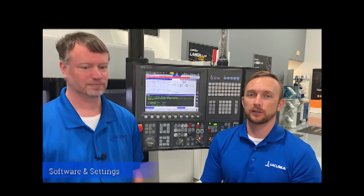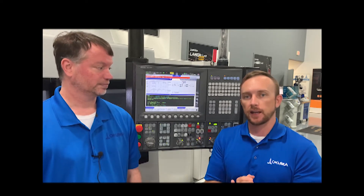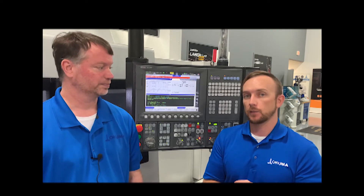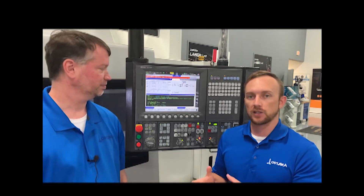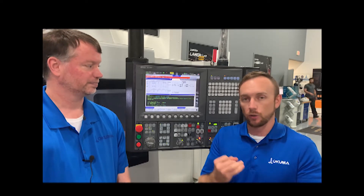Thanks Casey. Now you see how easy it is to physically connect the machine to your network — we just plugged in that Ethernet cable, very quick and easy. Now we're on to actually setting up the software on the machine using MT Connect and setting the IP address. MT Connect allows you to collect information from the machine and put it into a format that's readable for a dashboard system. MT Connect is standard on every machine we offer — it comes pre-installed straight from the factory, so there's nothing you have to download or install.